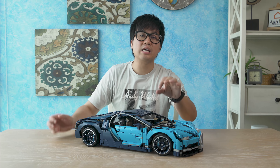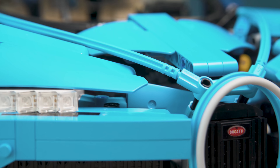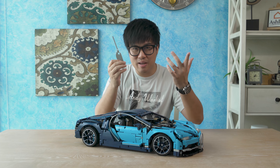The level of detail of this car is pretty amazing. You have the exterior, you have the interior as well. You have the stickers, the dashboard, the seats. And this high-speed key is used for something else.